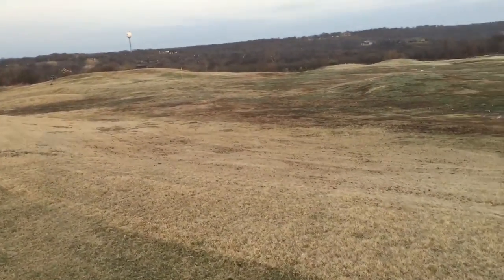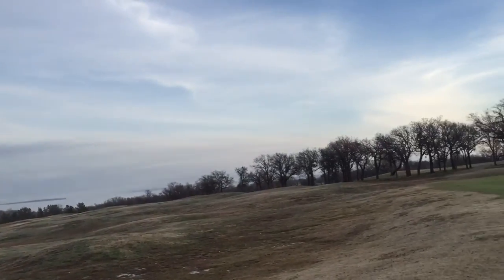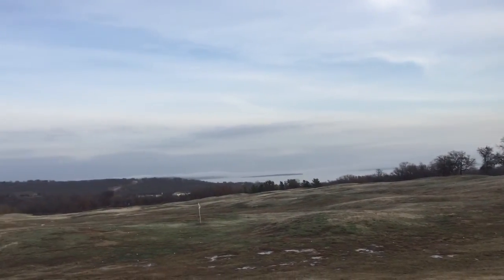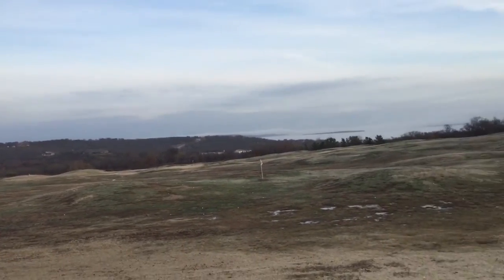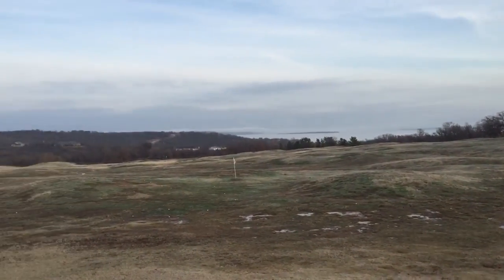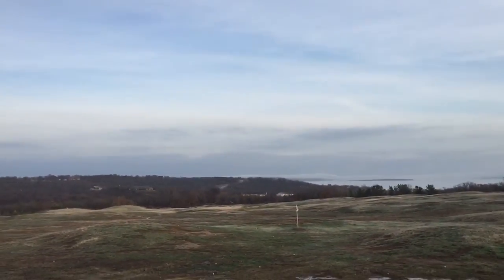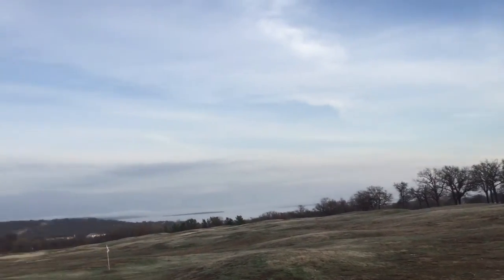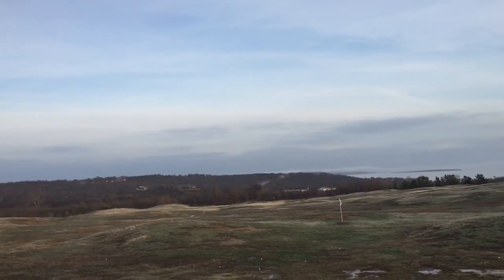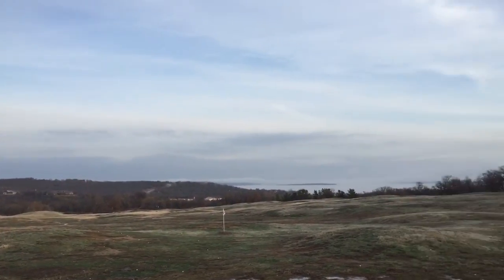We just physically can't put out enough water to keep everything irrigated. For the last four or five years the driving range has not been irrigated, and we just continued that. But this year we did a little bit of rework so that the actual targets — there are heads at the targets that can be turned on just to have little green zones — but the rest of the heads and the valves can be harvested to use on the rest of the course.